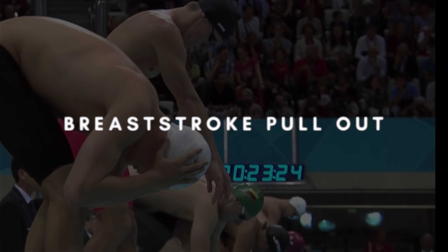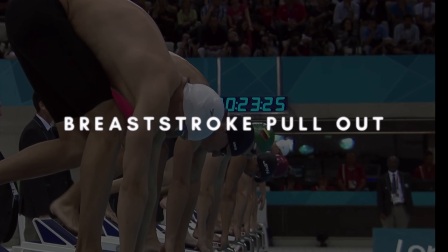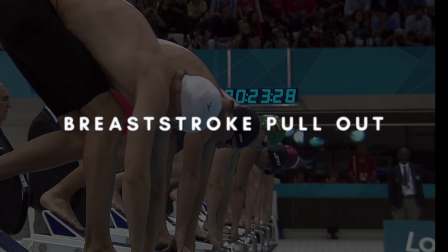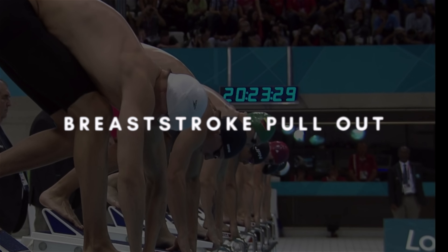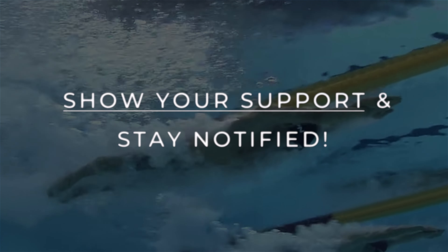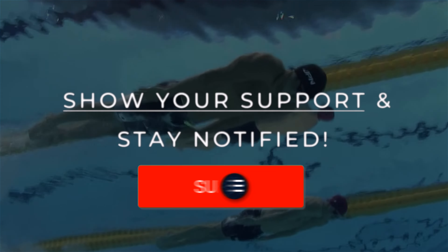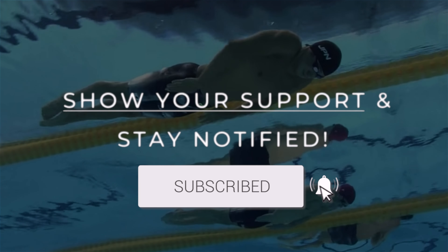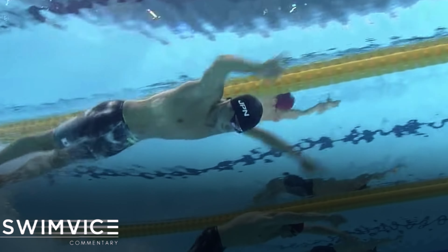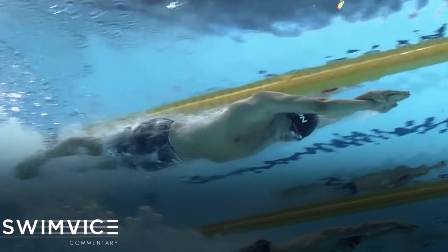Welcome back swimmers to this episode of the Swim Vice Pro Series. Today I'm going to be going through quick tips on how to improve your breaststroke pullout using Olympic swimmers as an example. If you've watched the channel, commented, or are looking to improve your swim practice, be sure to show your support by subscribing by clicking the red button below. Here's the breaststroke pullout all the way through from breaking free for that first stroke.